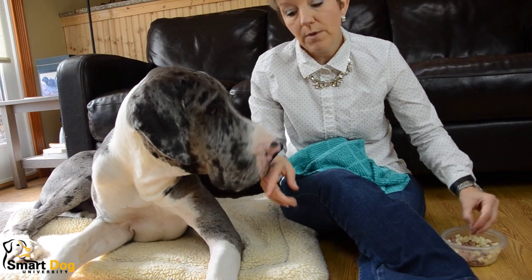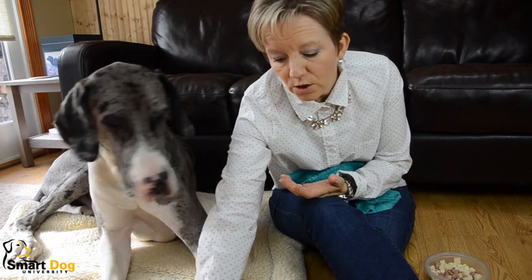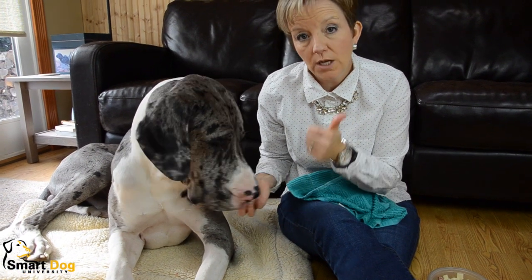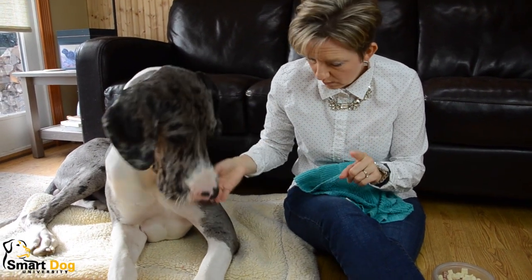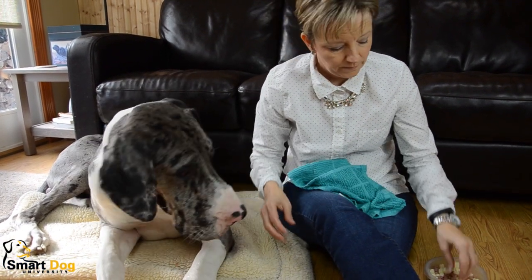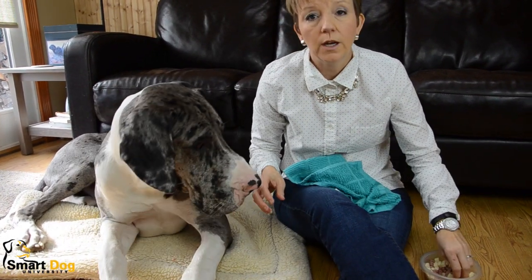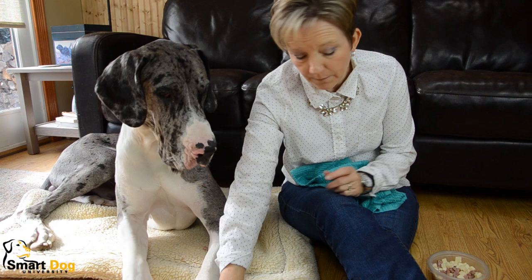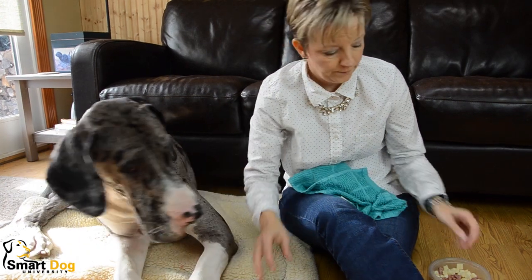To show you the next step, I'm going to use this paw here because he's a lot more comfortable with me handling that. So I can touch the paw. Yip. I want you to do one of two things: you're either going to add more time that you're touching it — 1001, 1002 — yip, or you're going to touch it very briefly but with just a little bit of pressure. Yip. I just squeezed his paw just a little bit, very quick. So you're either going to do longer duration — 1001, 1002 — yip, without any pressure, or real quick with a little bit of pressure. Yip.